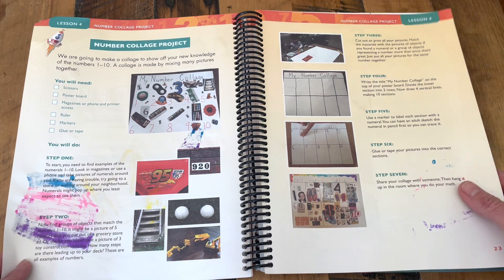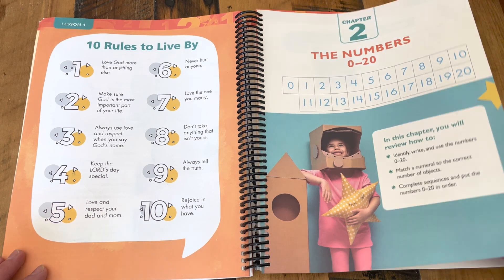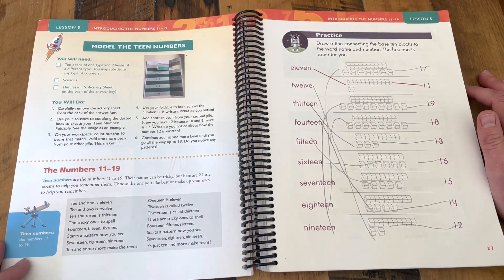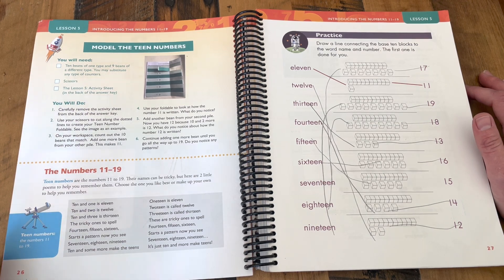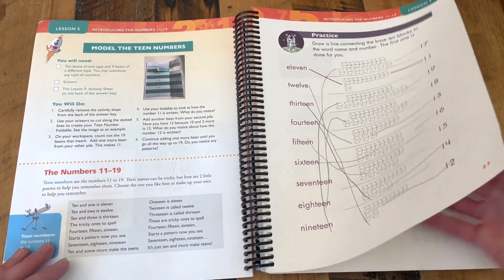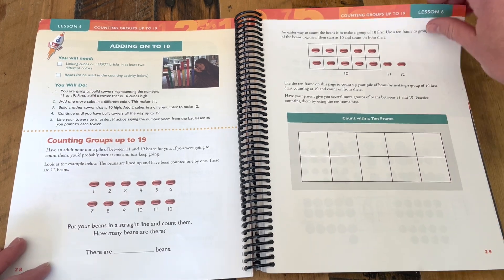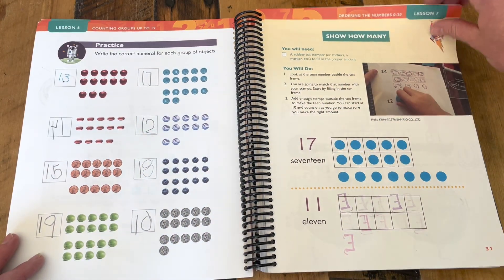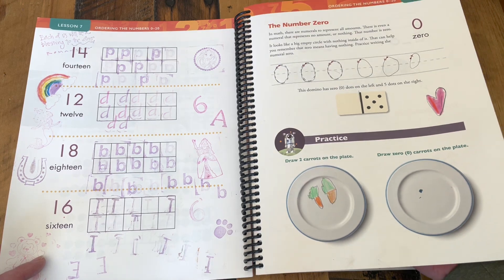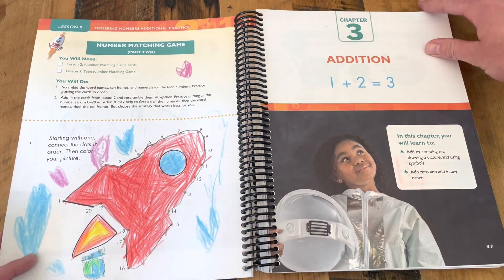Hands-on activities — things that are actually doable. We have tried many other math programs, and a lot of the ones that advertise as being hands-on or full of activities we really just didn't do. They were hard to find supplies for, they took a long time, or they just didn't work when we tried them. But these — they work, they're fun, and they're easy. You tear out the page from the teaching guide and use a paper clip and a pencil as a game spinner, and there you go — you're playing a math game. It's build some towers with linking cubes or Legos. We use cereal, M&Ms, or chocolate chips as counters — whatever we have on hand — and it works great.